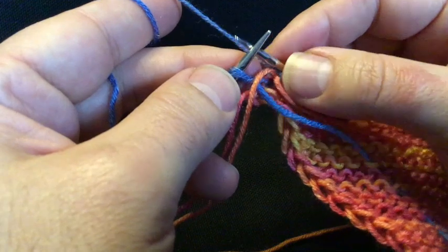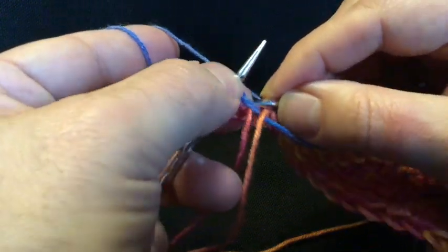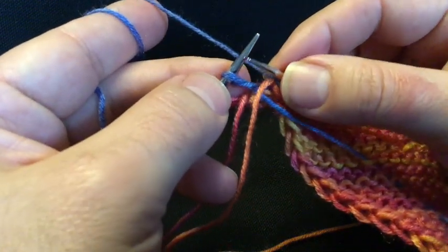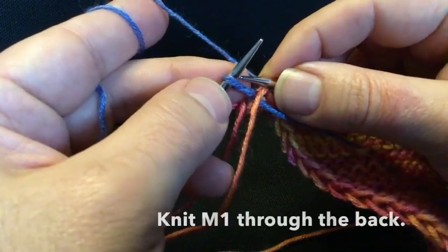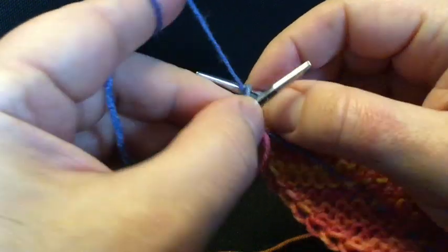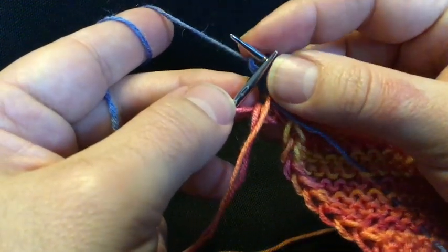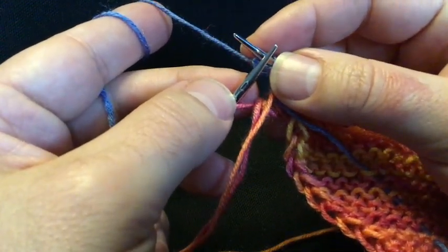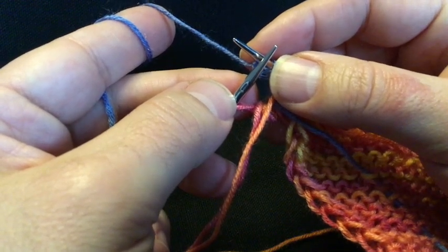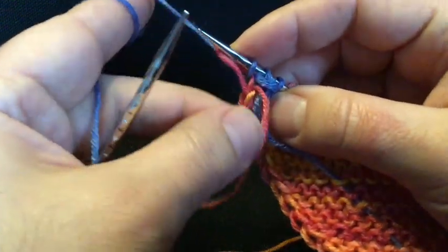Those are the last two stitches. What do we do with the second to last stitch? If we look closely, we will see — that's our dear make one. See the early video about the make one if you need to. We know that the second time we encounter a make one on that following row, we knit it through the back. And then what do we do with the final stitch? There is no trick to that — we just do a regular knit stitch.